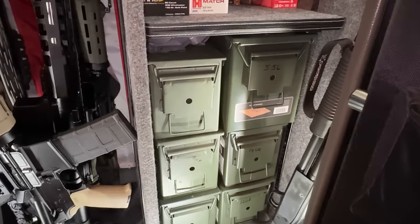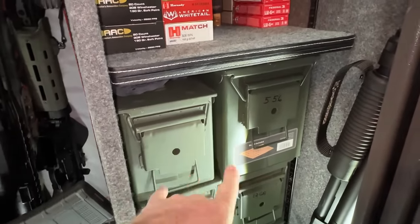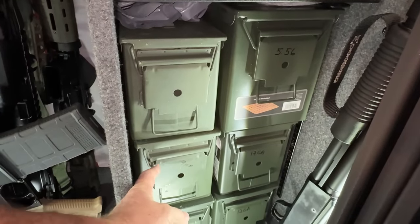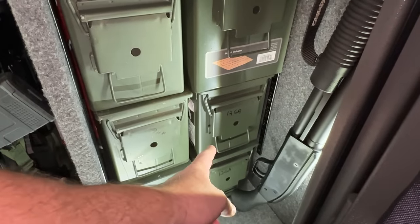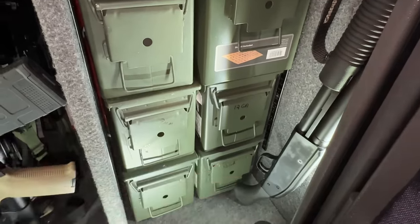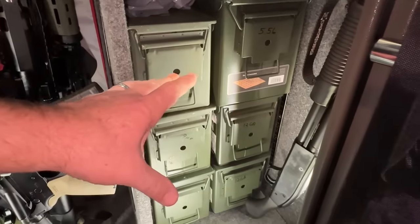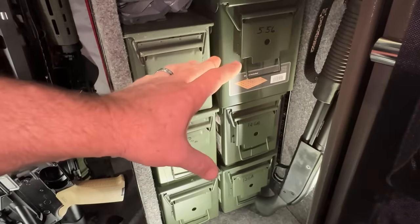These are my ammo cans. The top two are both labeled 5.56 — approximately 2,300 rounds in those two cans total. There's 1,300 to 1,400 rounds of 9mm here. Then 12 gauge and 12 gauge — about 600 rounds of double-ought buck and slug mixture in those two. And 1,000 rounds of .45 in that ammo can. This is ammo I don't touch. These are my reserves — shit hits the fan, whatever you want to call it.